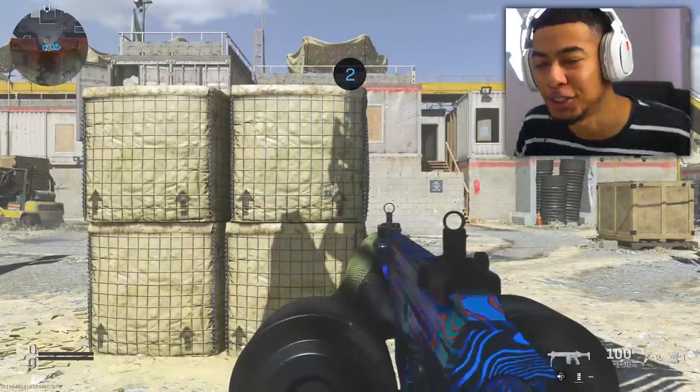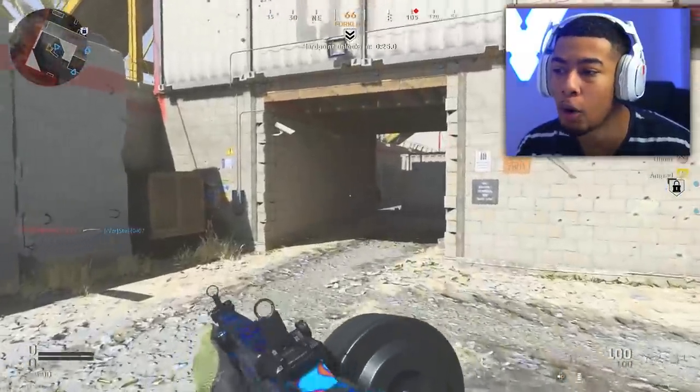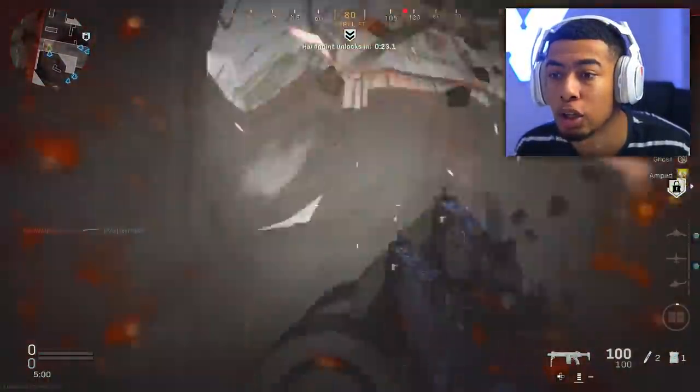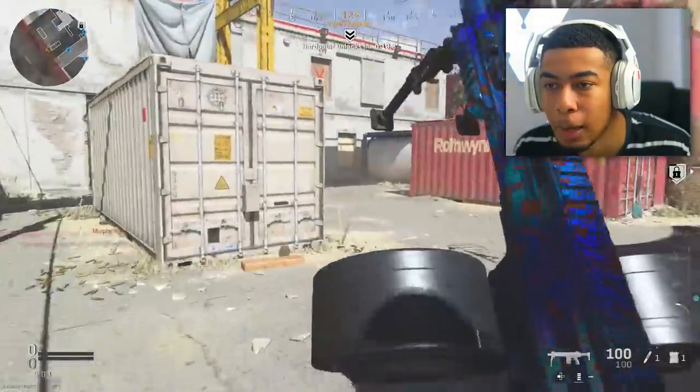We're going to play some Ground War soon. The good thing about this weapon is that I don't really have to reload too often, especially in Ground War when a lot of the time you're running into a bunch of people at once. Did it just rain C4?